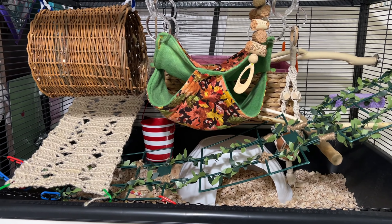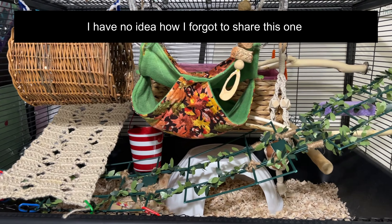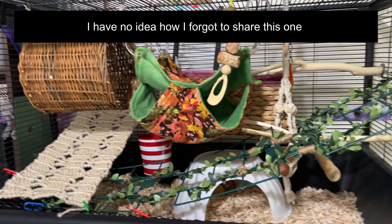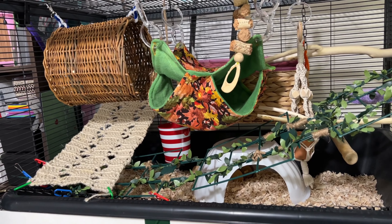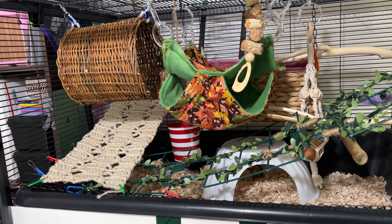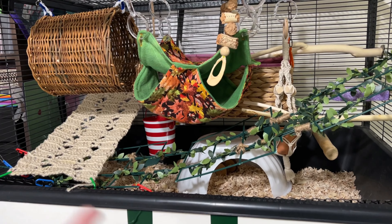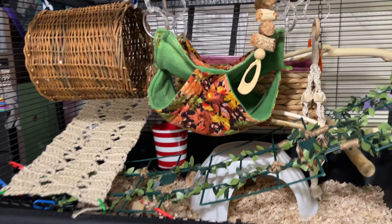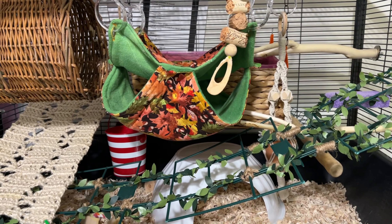In this cage setup in the middle of July, still going naturalistic as much as possible, but I have a lot of stuff I need to clean, so I'm using the things that are currently clean and easy for me to clean. The bull hide is obviously not the right color, but it'll work.